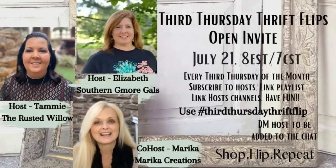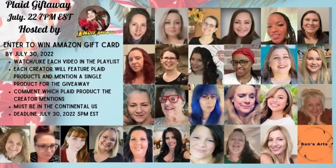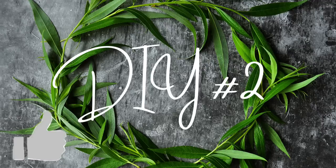Today is Third Thursday Thrift Flips — the playlist that Elizabeth and I host every single month. This month our special guest is Marika from Marika Creations. If you have not visited her channel, you need to get over there. I am also joining the Plaid collaboration and I will tell you more about that later. On to DIY number two!